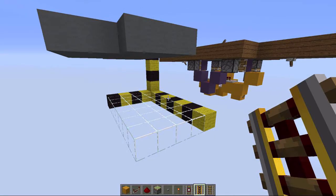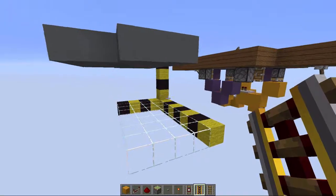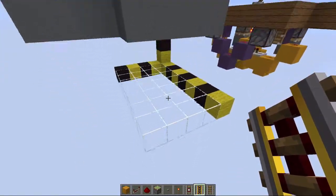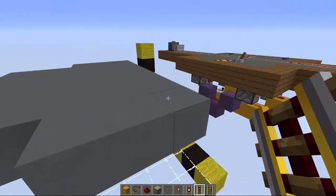To build the minecart station without the toggle feature, we are going to need a four by seven by five space, and the floor block is going to be on the fourth block.